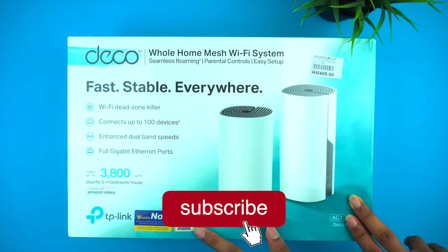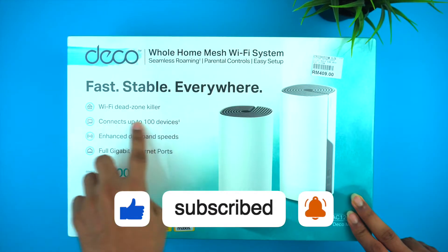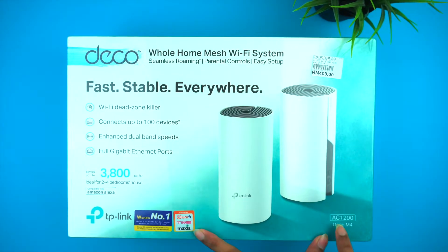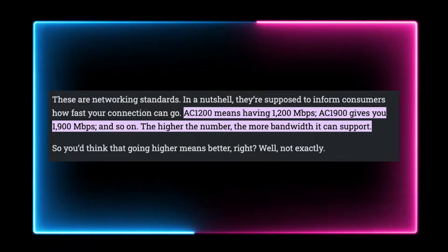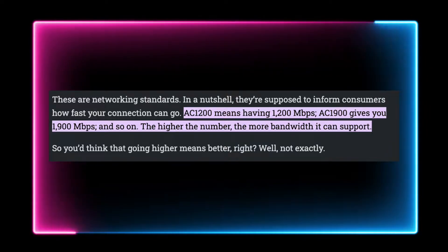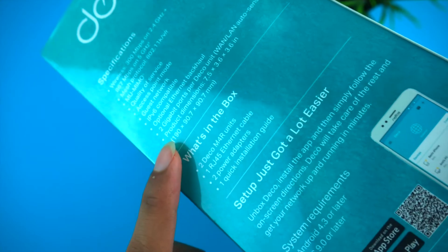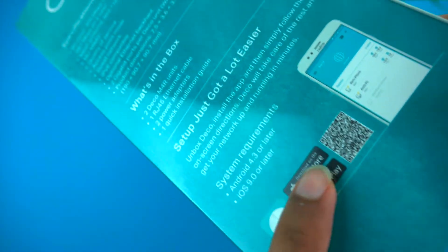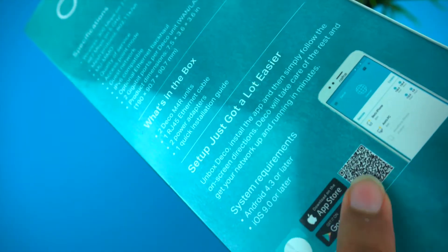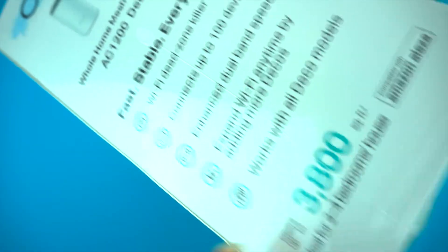Let's do the unboxing. On the front side of the box, there is the TP-Link Deco branding and features are clearly shown. With the Mesh Wi-Fi Deco, you can use it with the Deco app on your phone. The AC1200 supports a maximum speed of up to 1200 Mbps. On the right-hand side there are specifications and QR codes, and on the left-hand side there are the M4 Mesh Wi-Fi design and features.